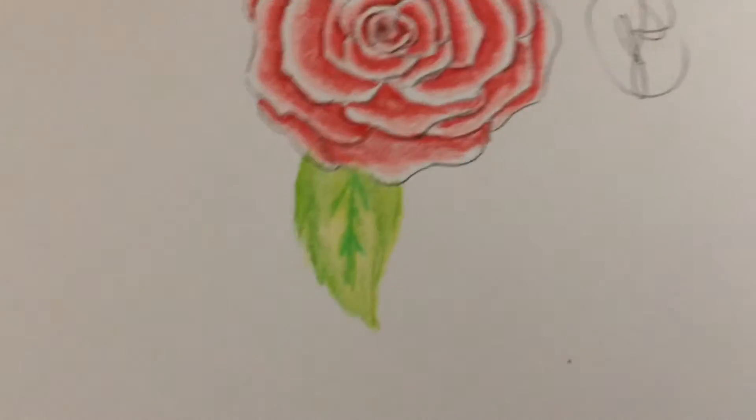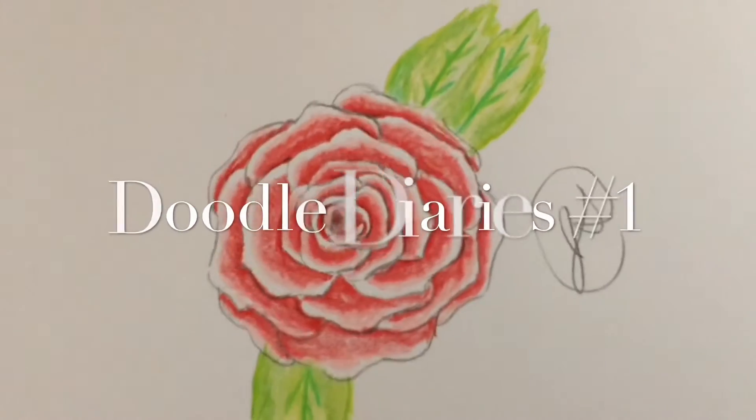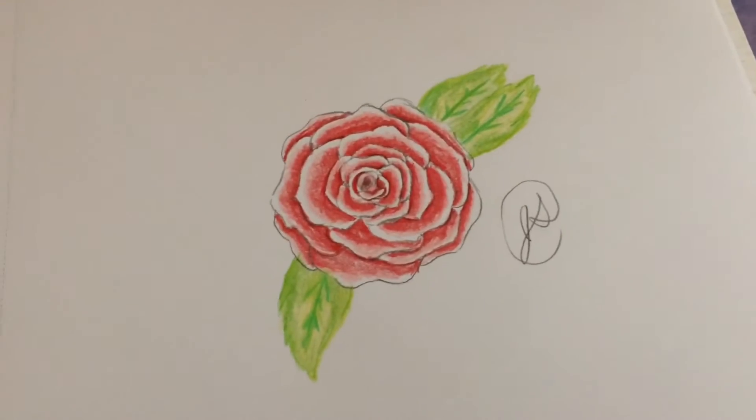Hey guys, it's Jasmine here with another video and today we're going to be doing the first Doodle Diaries on my channel. I'm going to be starting a new series and it's just basically me drawing.